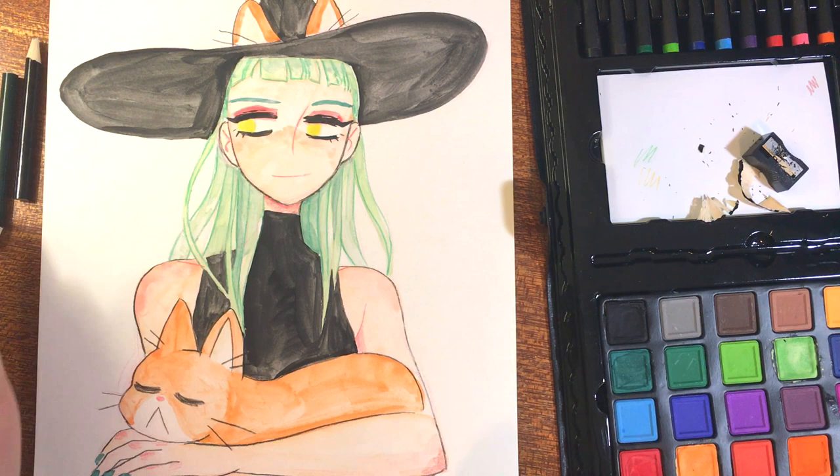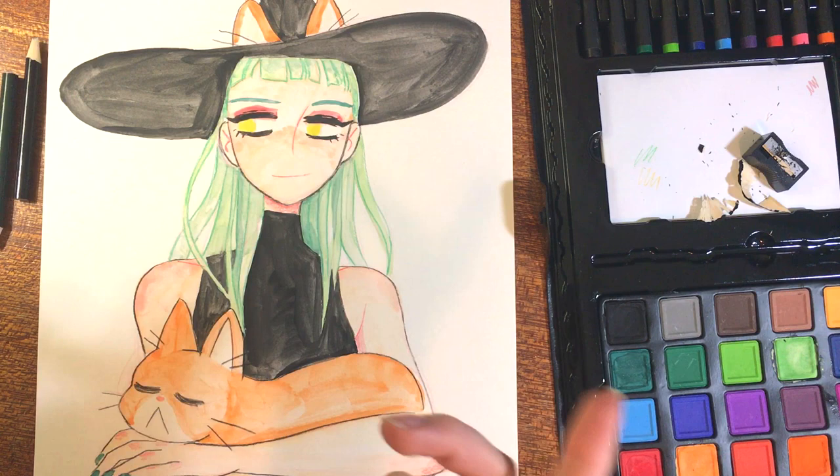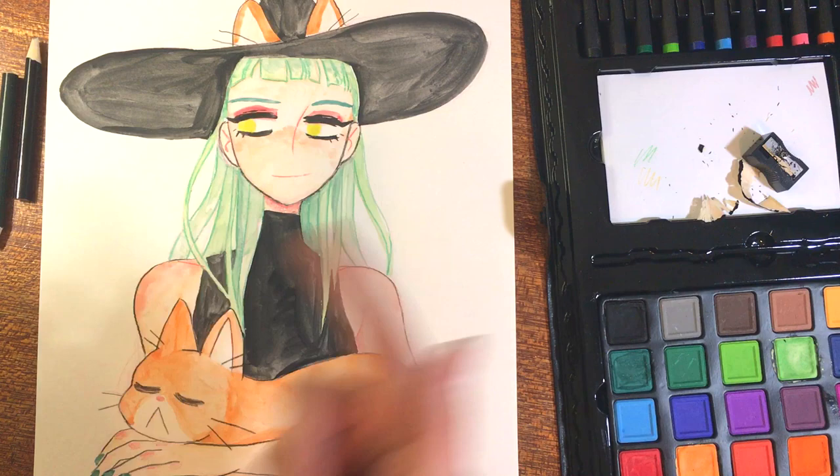Thank you for joining me on this journey of working with crappy art supplies to make hopefully a somewhat half-decent piece of art. If you had fun with me here, be sure to like and subscribe and I'll be back with more in a couple of weeks. Thank you so much for watching. Outros are awkward. Bye!